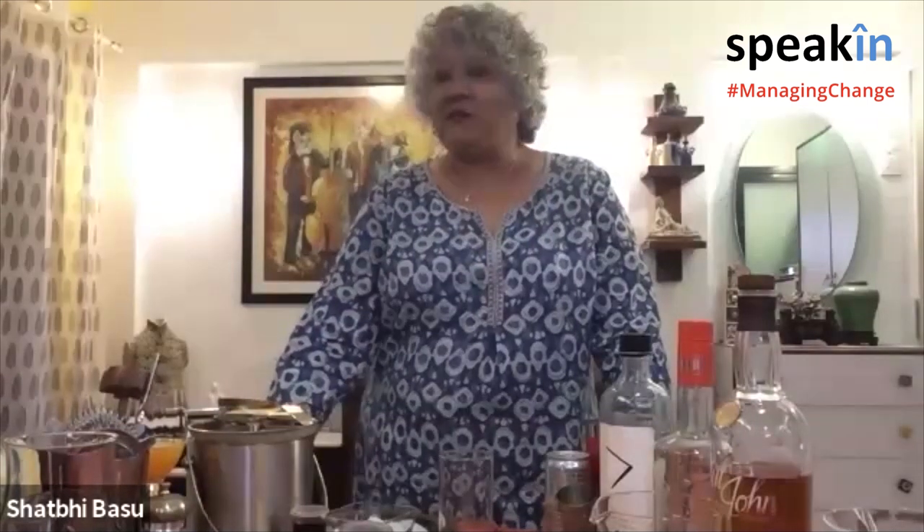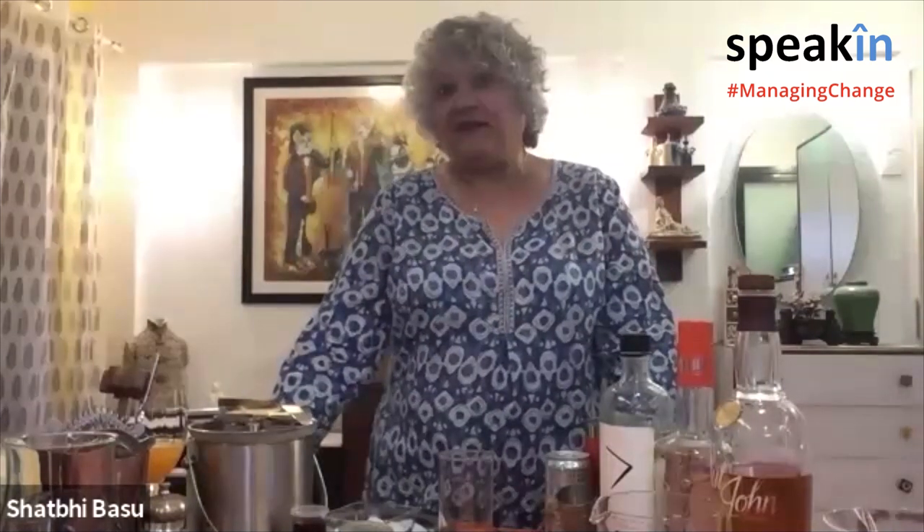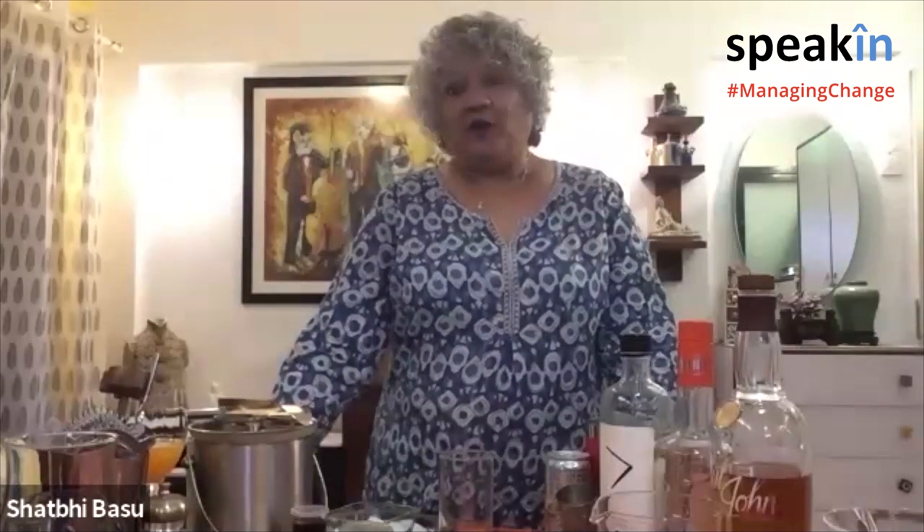Thank you all for joining. I'm going to spend some time talking about the art and science of mixology and how to do it at home, especially during these times when we're all locked in. Everything I have here is what I had either in my bar, my refrigerator, or my kitchen, and that's what I've used today to make the drinks I'm going to show you. Before I get into the actual art of mixology, let me take you through a little bit about how to mix at home.